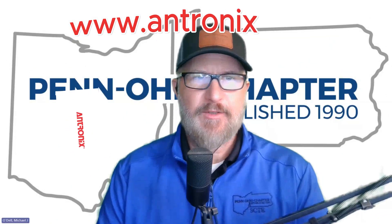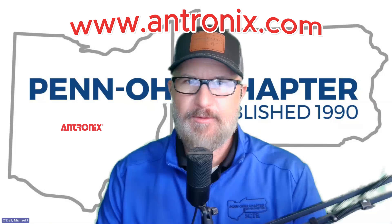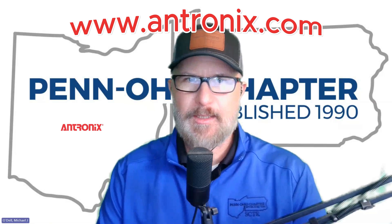Hey, welcome to the channel. Today's video is sponsored by Antronics. Multi-taps, line passives, filters, and so much more at www.antronics.com.